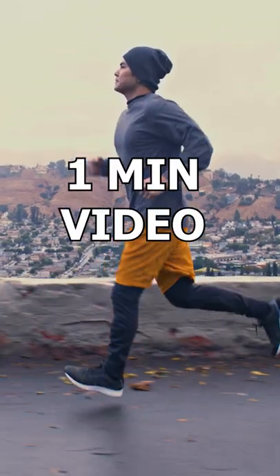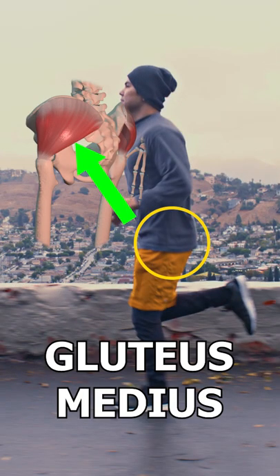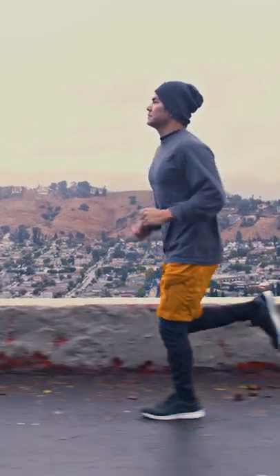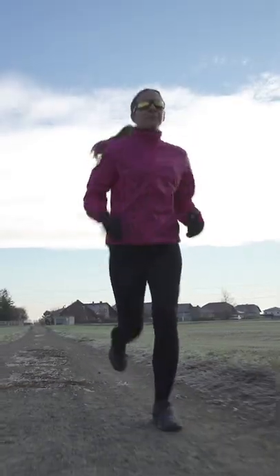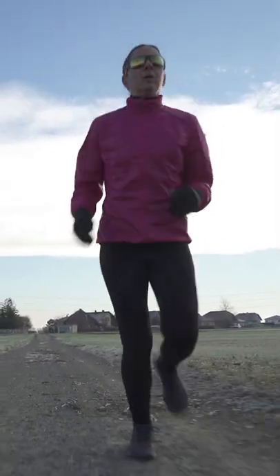Hey guys, it's JP and this is a 1 minute video on the gluteus medius muscle and how it helps you run. Running involves forward movement of the body, but it also involves side to side and rotational forces. This is why it's important to look at the body from not only the side, but the front as well.